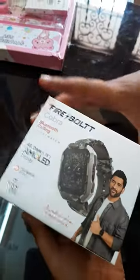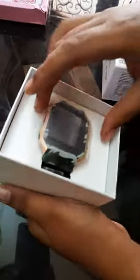Let's unbox it guys — three, two, one, go! Wow, good watch! You see, we have the watch itself.